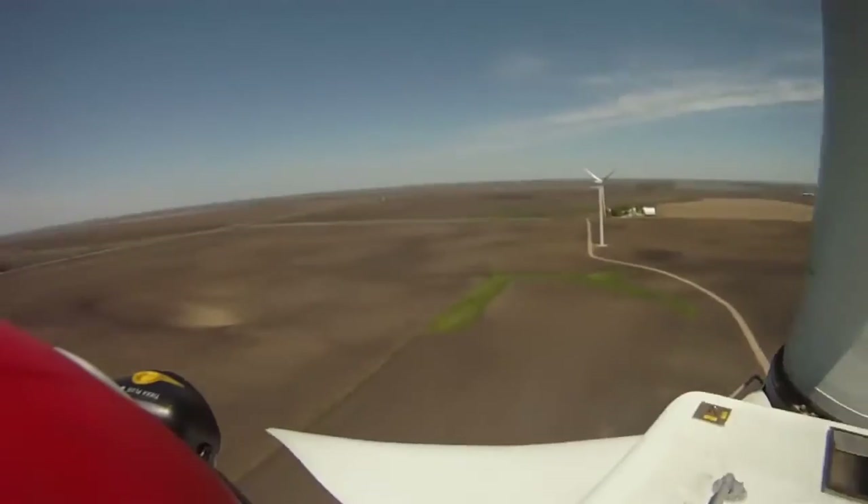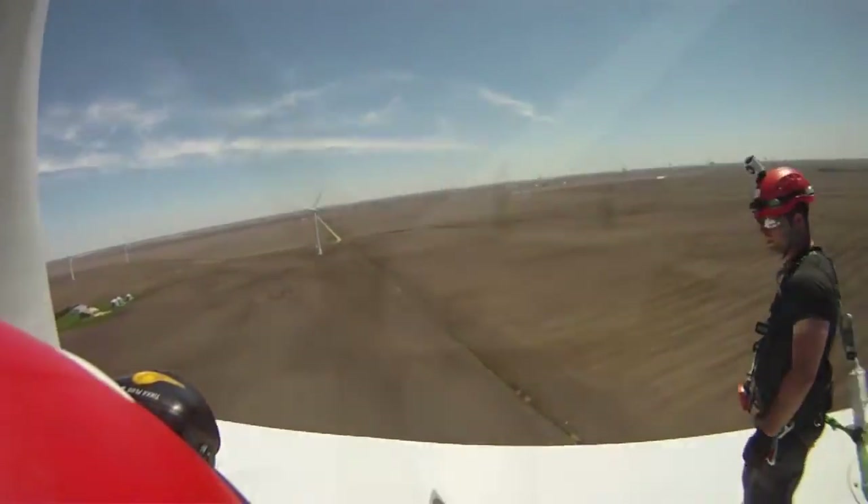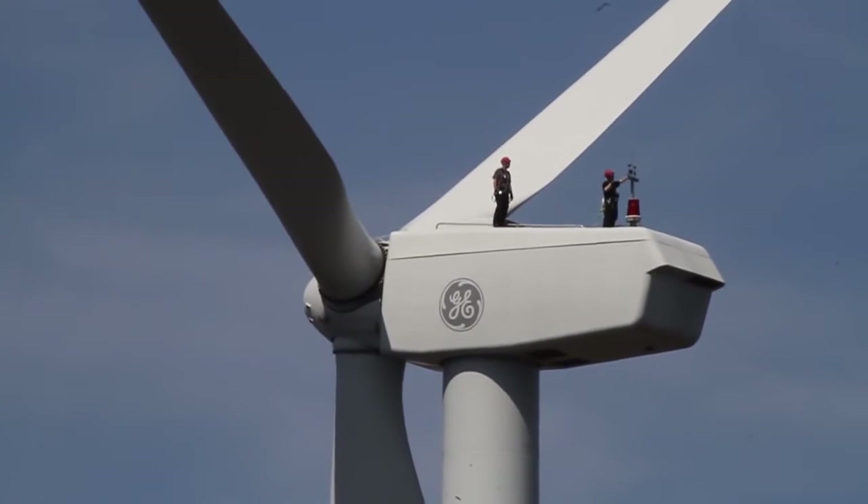We'll also look at the wind vane and anemometer, located in the back of the nacelle. This is used for determining both the speed and direction of the wind. We want to make sure that the units are able to turn freely, they're mounted, and there is no sign of rust or wear on the units, and that they will respond when wind is blowing past them.